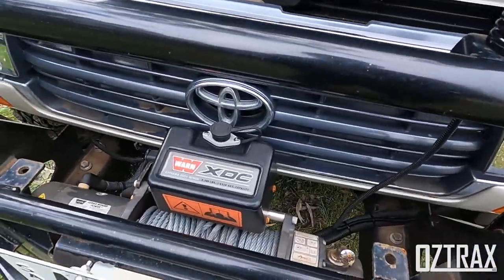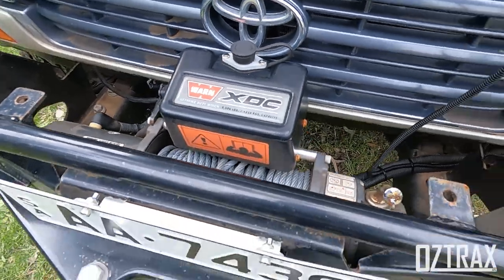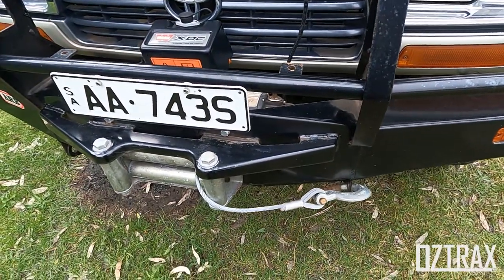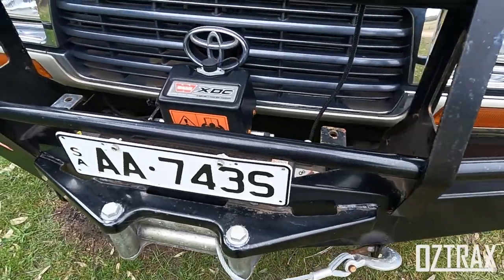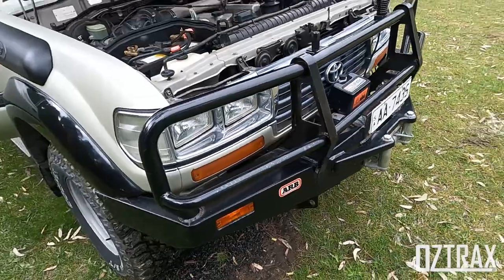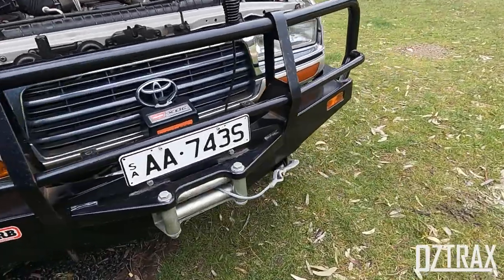This came with a Warn XDC winch with a steel cable, which will be changed out to a synthetic rope winch at some point down the track to be a bit safer. It has the ARB bull bar, which is period-specific for this one because it has the roller winch set up on the front.